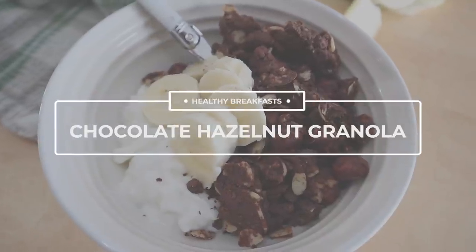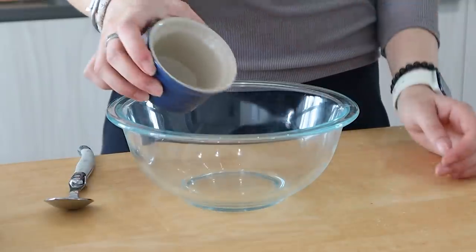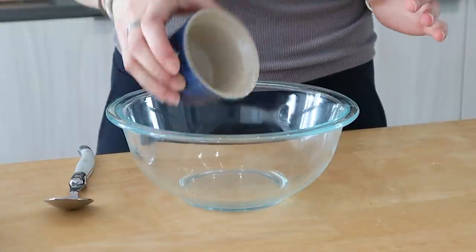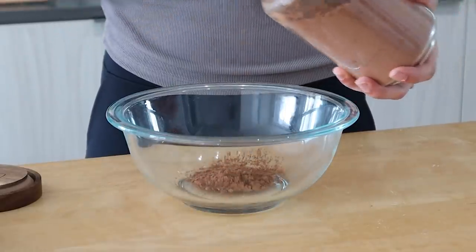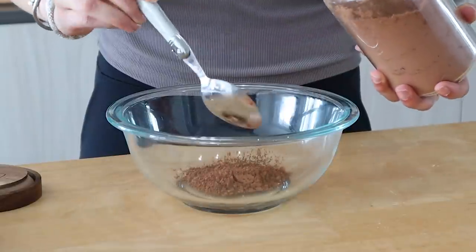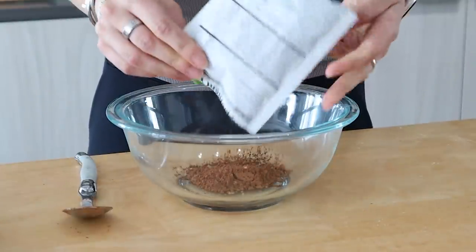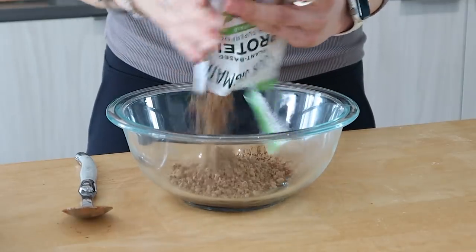The first thing we're making is this delicious chocolate hazelnut granola. Starting off by adding some coconut oil to a bowl, then adding in some cacao powder which is rich in antioxidants and magnesium. I'm also going to be adding in some protein powder — this is optional if you don't want to add it.